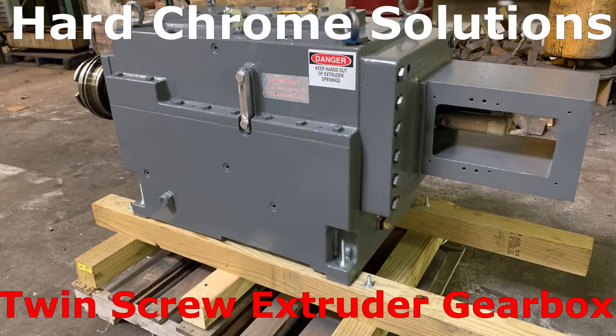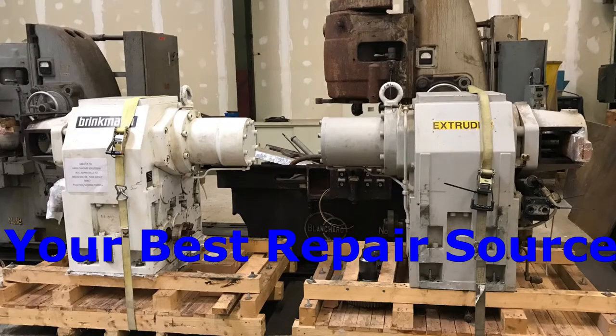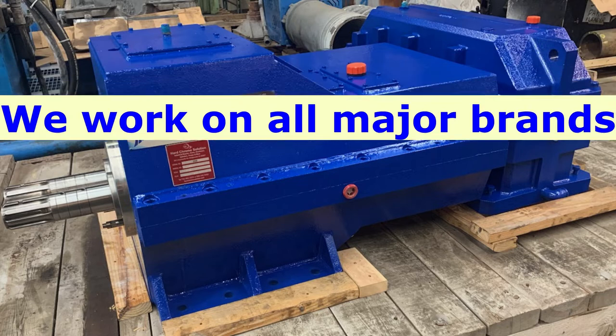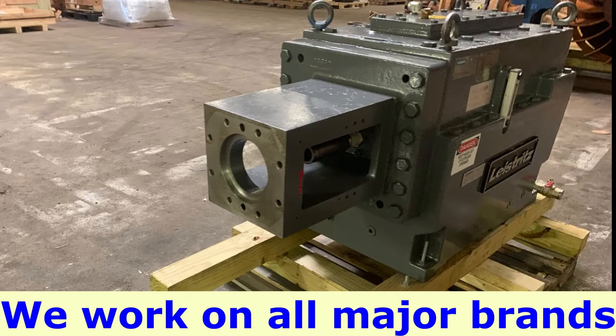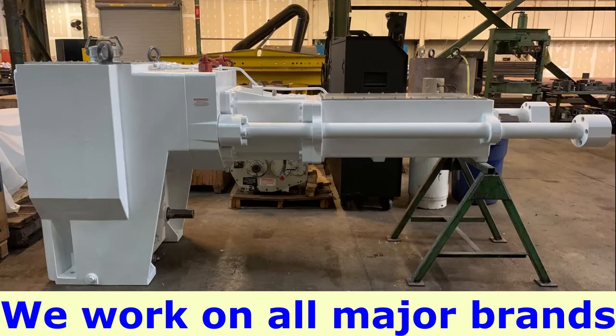Hello from HardChrome Solutions Repair Channel. You may have clicked on this video because you might be experiencing a problem with your twin screw extruder gearbox, or you may be looking to do some preventative maintenance. Either way, we're here to help, offering you worldwide, 24/7 emergency service.